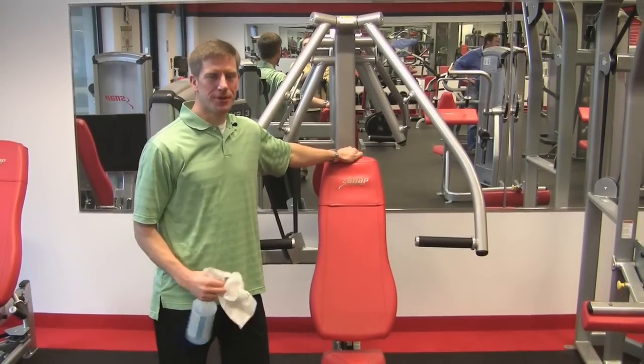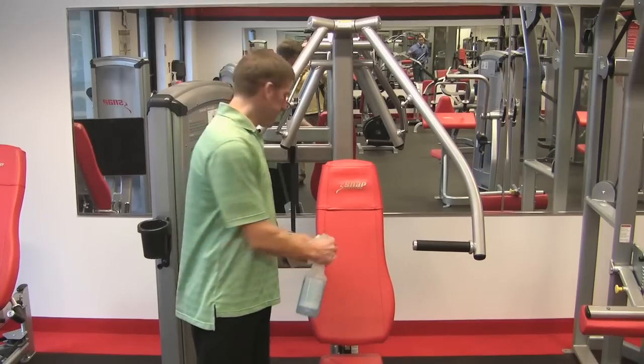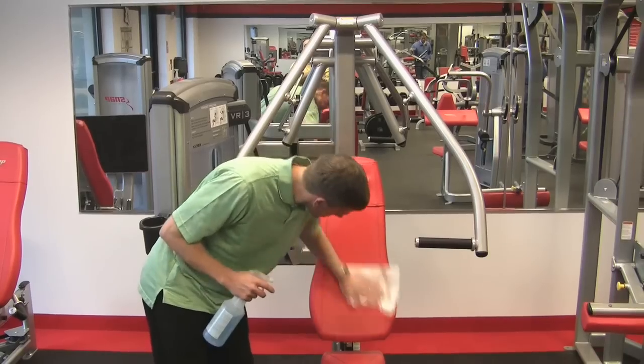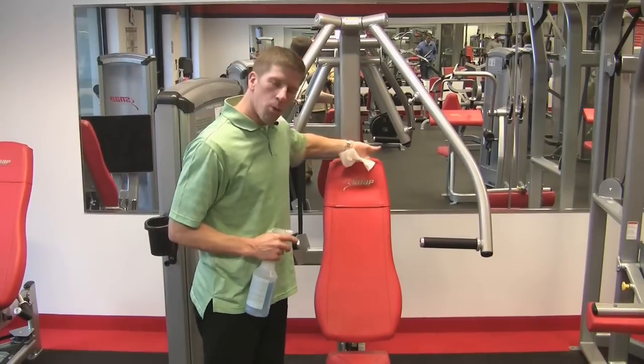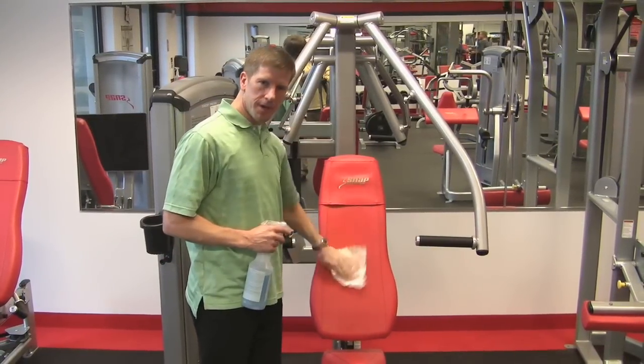Upholstery care for your Savick Strength equipment is very simple. It requires spraying the cleaner directly on the pad and wiping it down, as well as the headrest itself with the wear cover. You also want to wipe in behind the wear cover to make sure that there's no excessive moisture buildup behind there.